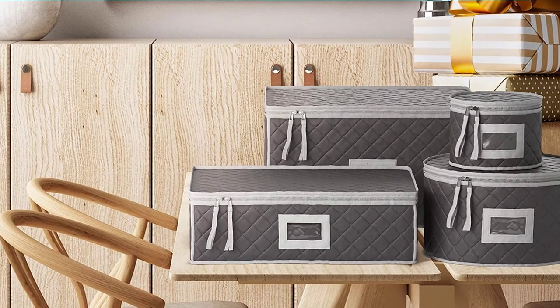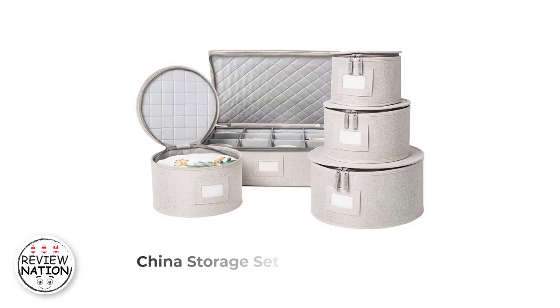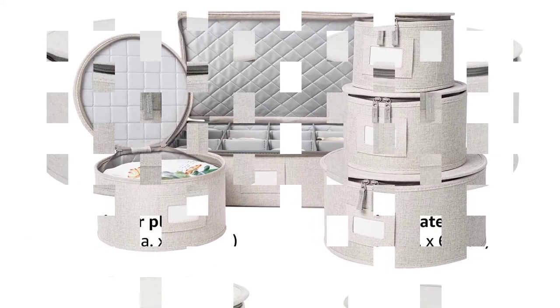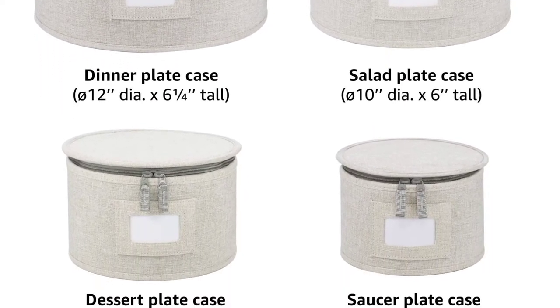With extra storage for your fanciest silverware, you'll be able to set your best drop-leaf table for any occasion. Number 3: China Storage Set. The Stragilab Set comes with hard shell cases for 12 round dinner plates and the accompanying salad, dessert, and saucer plates with 44 felt dividers, as well as an additional rectangular hard shell case for cups.